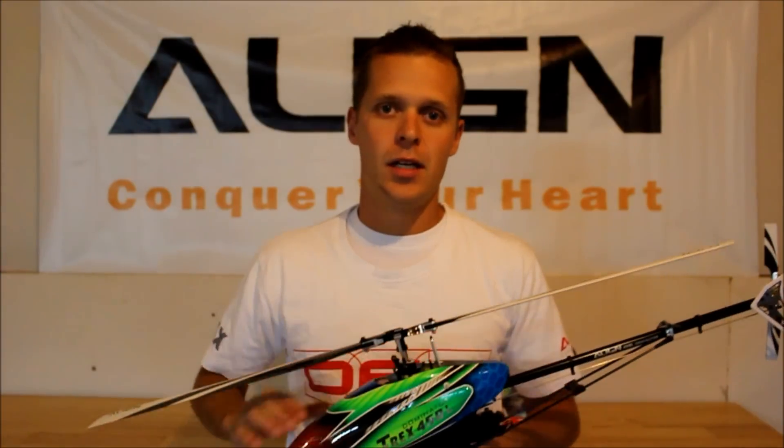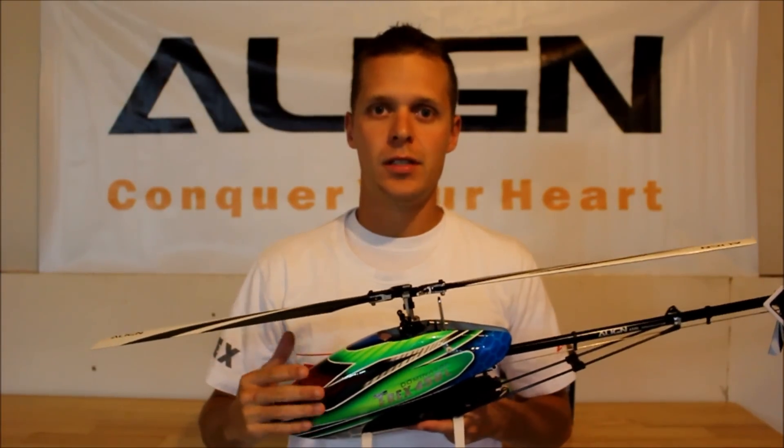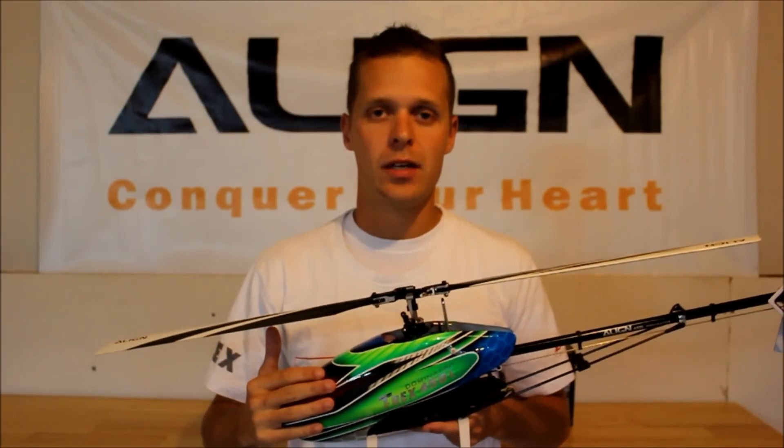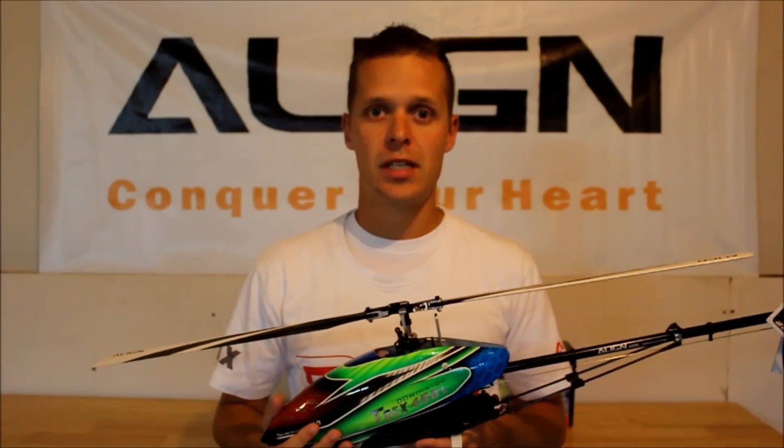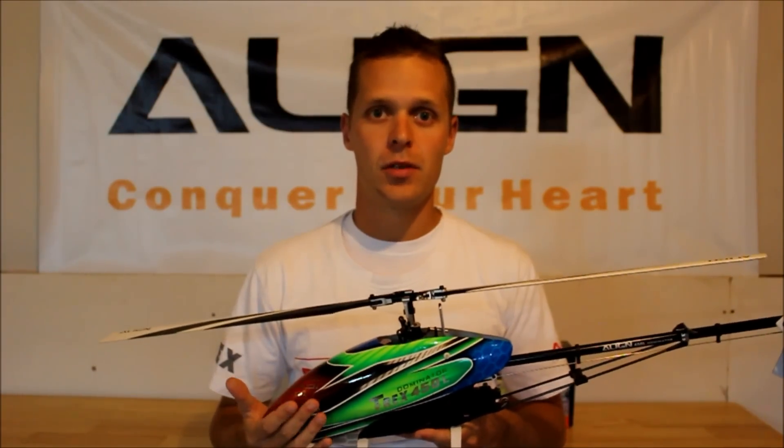Hi, Colin Bell here with Team Align, and today we're going to go over the build procedure of the T-Rex 450L Dominator DFC. This kit is completely different from the previous 450, in that it's very similar to a 700E DFC, just on a much smaller scale.